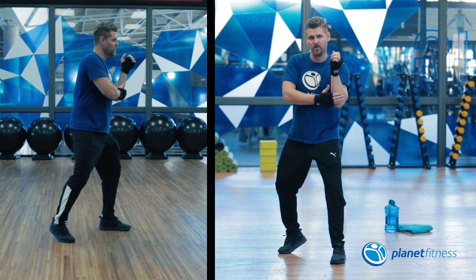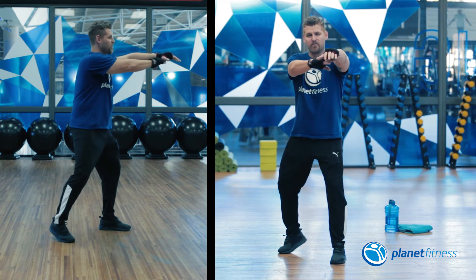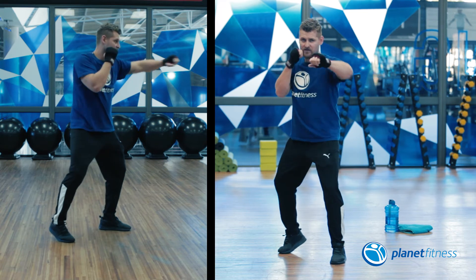As I'm throwing my arm out you'll see there's gonna be a slight rotation in my arm so that my palm is facing downwards. Your right arm is gonna stay up protecting the jaw. It's gonna look like this.